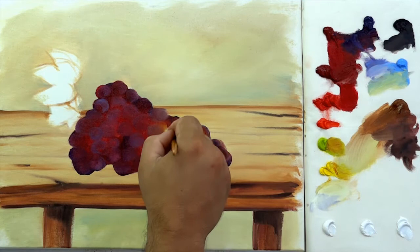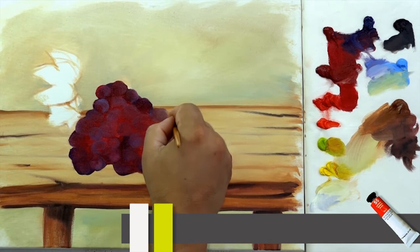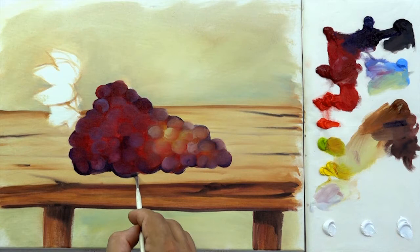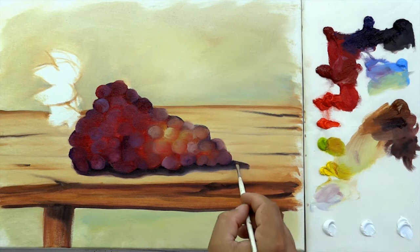Now apply white and lemon yellow on the lighter parts of the grapes, where I have applied the English green light. After working on the grape's shape, work now on its shadow using Van Dyke brown. Smudge the shadow in the corner of the grapes using blue lilac.